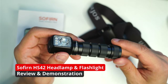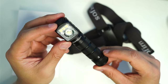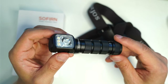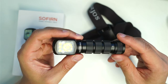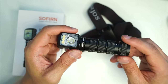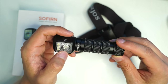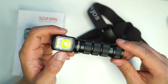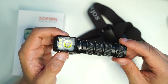Welcome back to another flashlight review. Today we're looking at the Sofern HS42, their brand new headlamp. I've got a bunch of headlamps already in my collection, but this one's really quite interesting because it comes with a whole bunch of different LEDs — spotlight, floodlights, and also some red light modes. Something which I thought I'd never need until I actually had it.